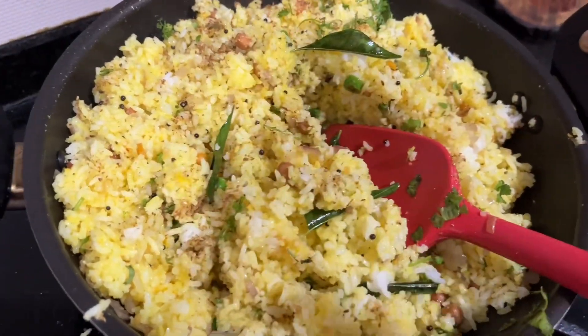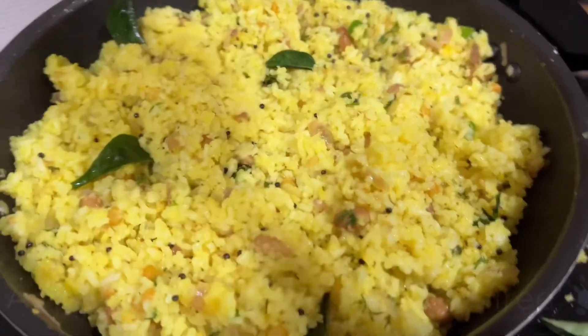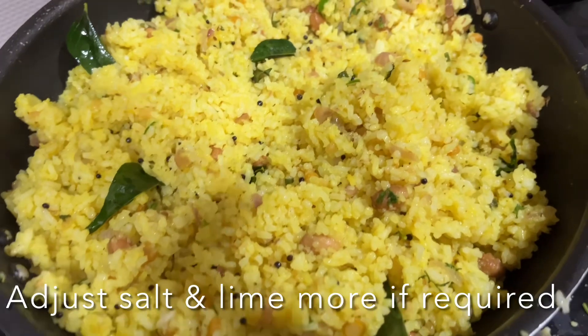Squeeze in the lime juice, then adjust and add more salt and lime juice if required.